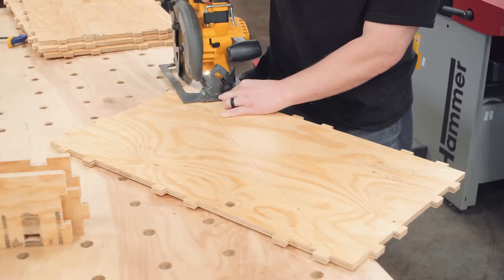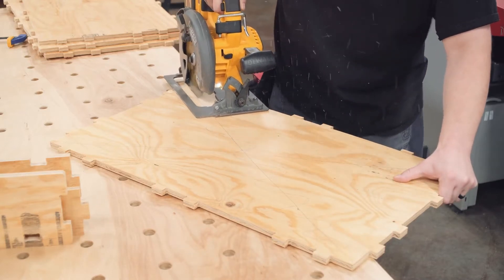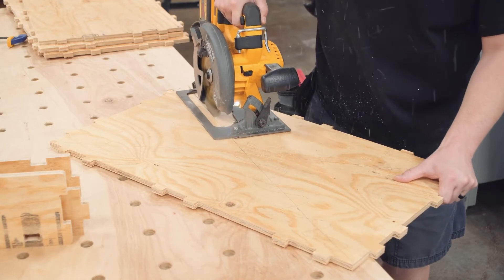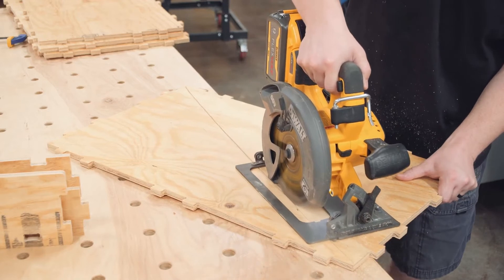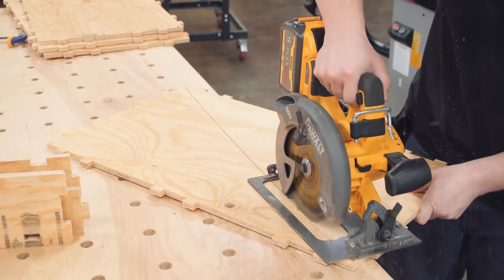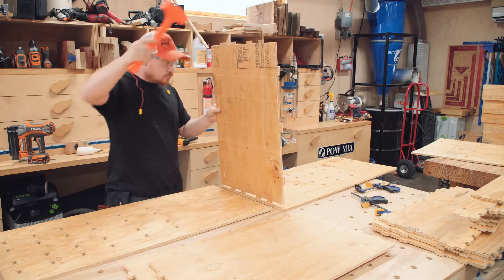I did have one particular drawer bottom with quite a bit of warp, and my solution was to use a circular saw to cut a shallow groove perpendicular to the bend direction, hoping it would lessen the warp slightly. It didn't work as much as I wanted, but it was enough to make a difference.